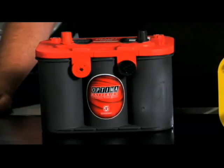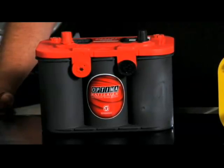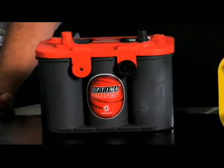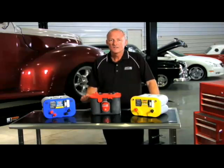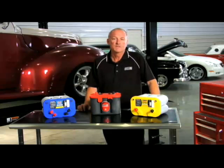Use the Optima Red Top for normal engine starting where the discharge cycle is shallow. This is typical of normal engine starting where an alternator immediately takes over, monitors the state of charge, and provides energy to the battery whenever it's needed. Typical examples are stock automobiles and trucks without aftermarket electrical equipment, or heavy-duty equipment where starting is the only function.